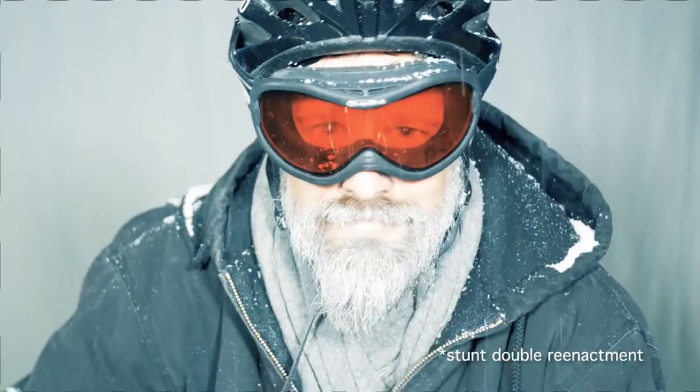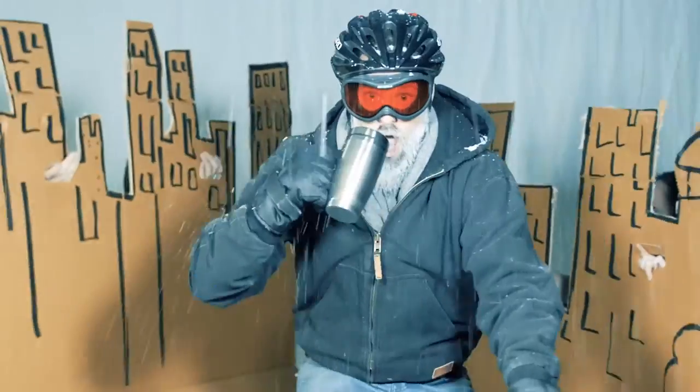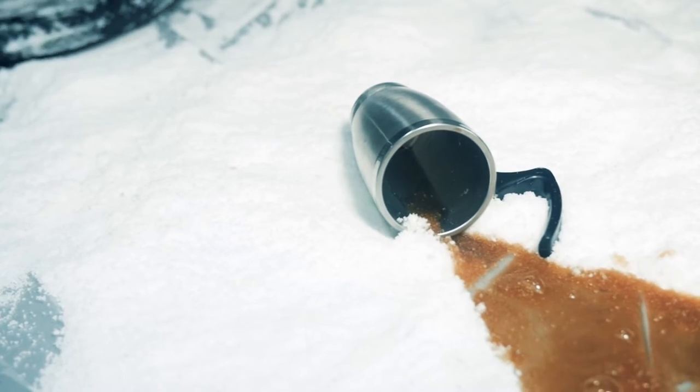Introducing the Coffee Break Mug version 4. It kind of happened by accident. It was a frigid Minneapolis morning and I was commuting into work on my bike like any other day, when all of a sudden my front wheel slid on a sheet of ice and I crashed. My trusty mug and my hot coffee hit the ground and the plastic handle busted in a million pieces.